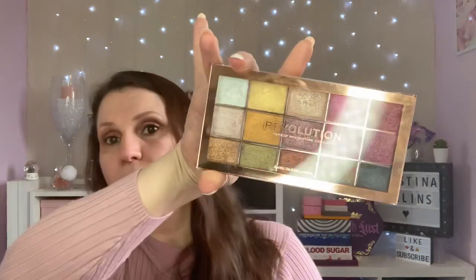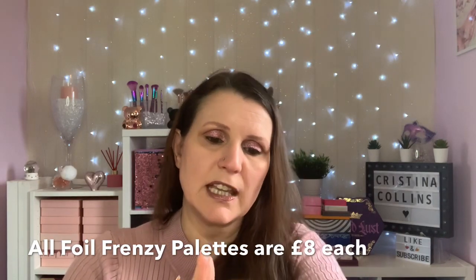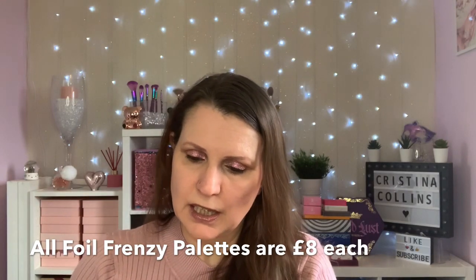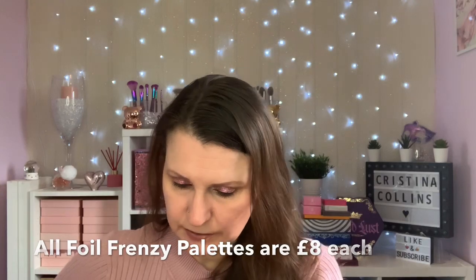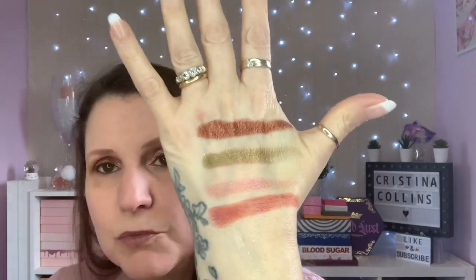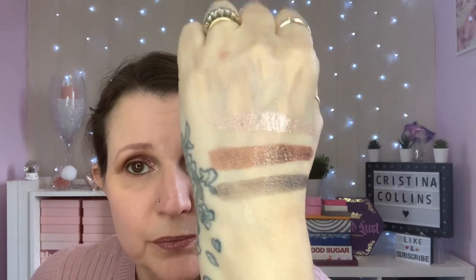These next three are a series - you've got the Foil Frenzy. These are really pretty - a totally new formulation, a different way they poured them apparently, and they're beautiful. They're creamy - look how vibrant those are. They are more of a foil than a glitter but you get such a good color payoff. The next one is called Foil Frenzy Fusion - a few different colors, really really creamy. I don't know why I haven't used these before - I forget what I've got and I keep buying new ones.